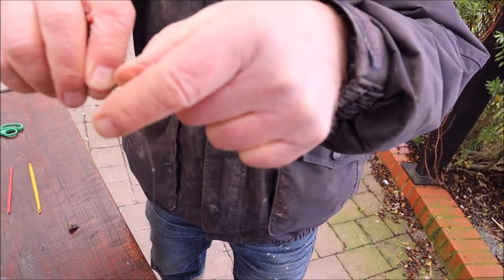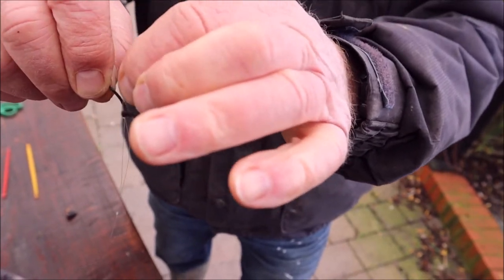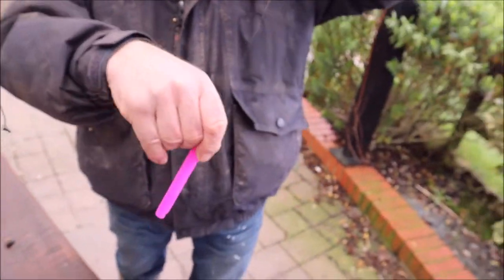Now, there's a lovely little loop there that I told you about originally. If you pull that at the end of the day, it will come off and you can wrap it all up, ready for your next day's fishing.